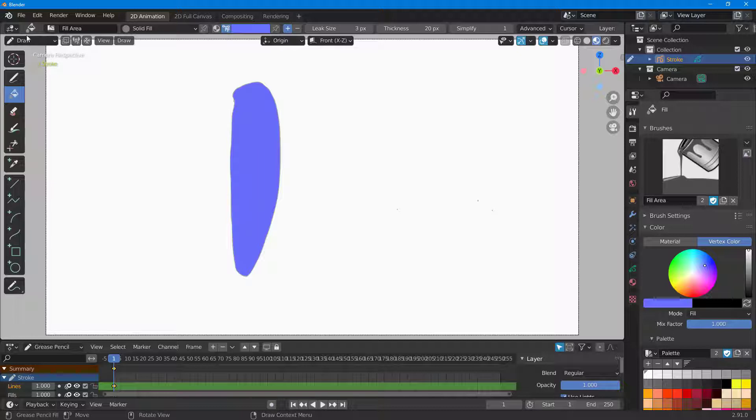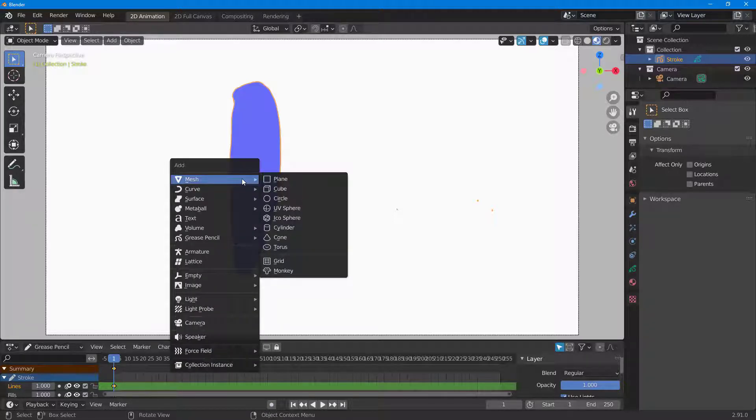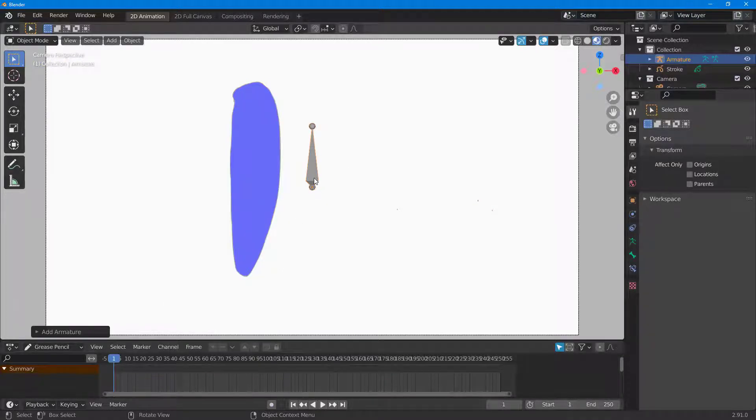Now I can add an armature. To do that, I'll go to Draw and then switch to object mode. Once in object mode, I'll add an armature by pressing Shift+A on my keyboard and selecting Armature. There's the armature as you can see.